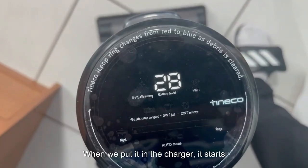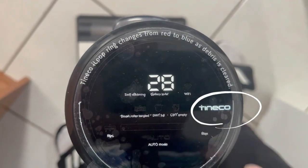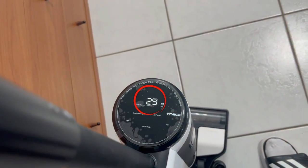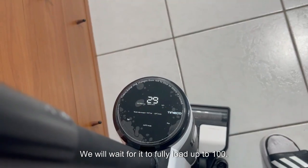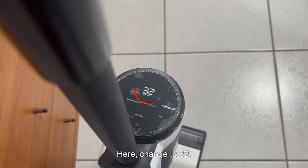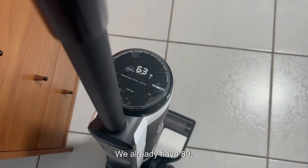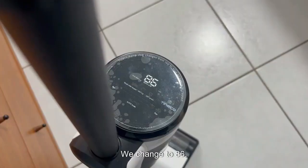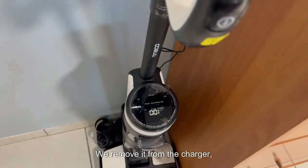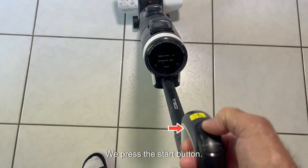When we put it in the charger it starts charging perfectly since the Tineco icon is flashing. We can see it changed to 29 volts and we will wait for it to fully load. It rises through 30, 31, 32, 38, 63, 80, then 86 volts — and now it is fully charged. We remove it from the charger and press the start button to check it out.